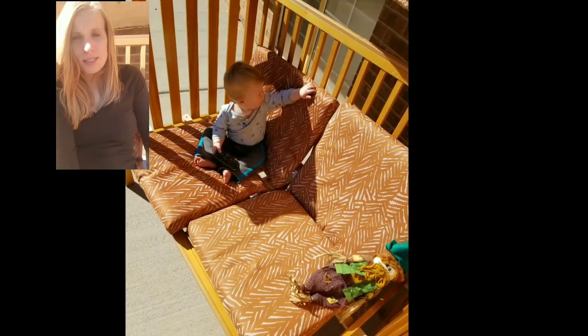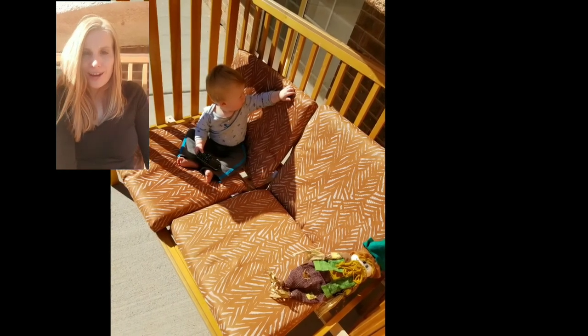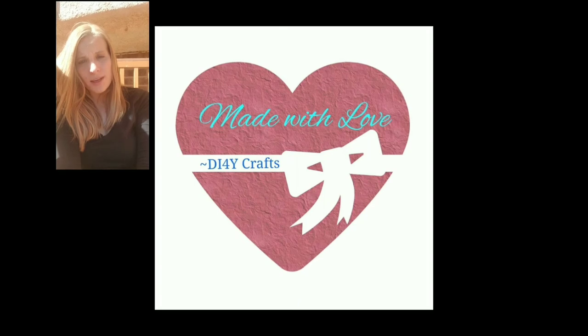And there we have it — this nice bench! I can sit outside and let my kid kind of crawl around. Thank you for watching and don't forget to subscribe for more videos.